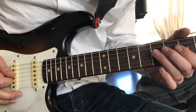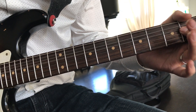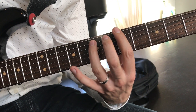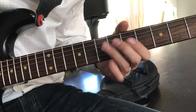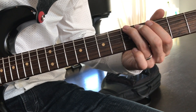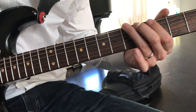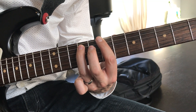Alright, so the original version — the second section is... You can also play that bar chord here, or you can play it open. Then up a whole step, bar chord B.